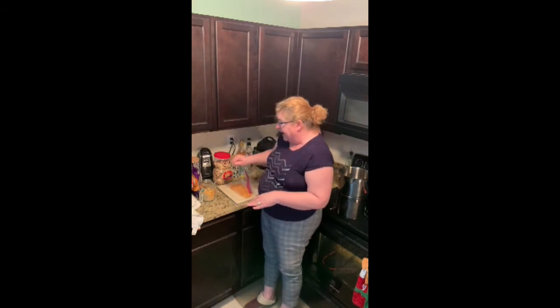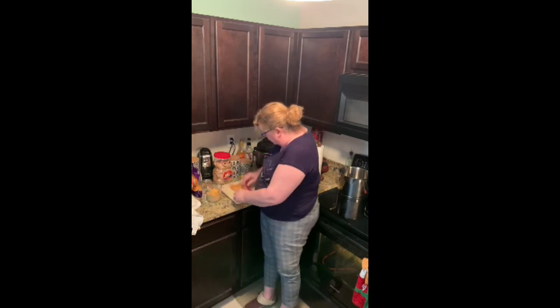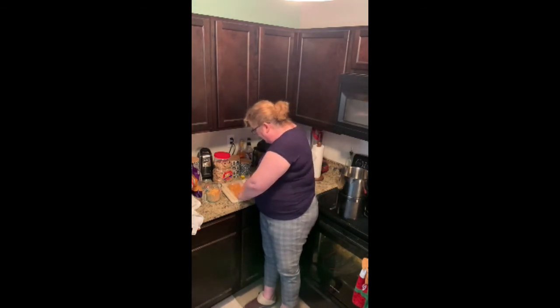I'm just smashing the Doritos up, then I'm going to add a little bit of breadcrumbs and some cheddar cheese, mix it all together, and then we'll sprinkle it on top of the mac and cheese. How yummy!